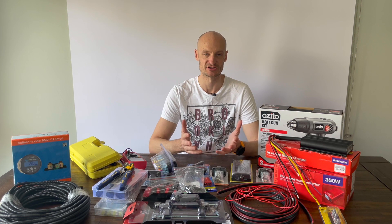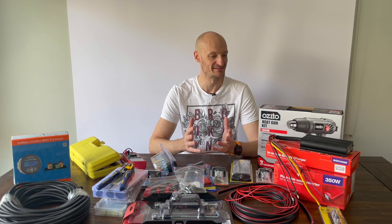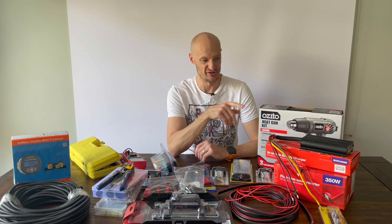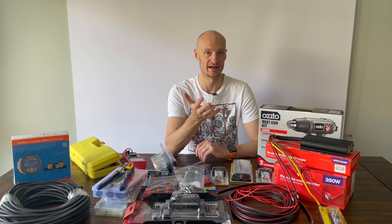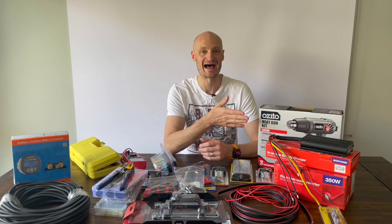I've gathered together pretty much everything I need for the build. At the center of the build will be the RedArc DC to DC charger. I'm using a RedArc for a couple of reasons — they're renowned for being good quality, they are built in my home state of South Australia. They're Australian built, made with good warranties and very reliable, so hence why I've chosen them.